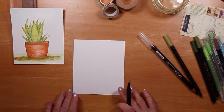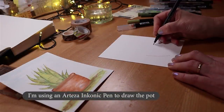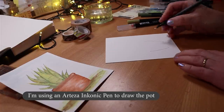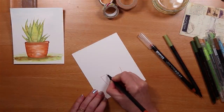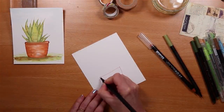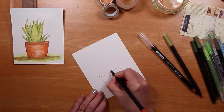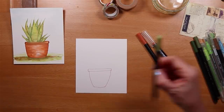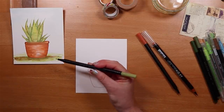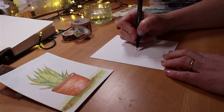I start by drawing the pot using an Inconic pen in a suitable shade of terracotta. My tip for this stage is to think about the proportion of the pot on your piece of paper compared to the space you're leaving on the upper half, so you have plenty of room for the leaves and perhaps a little bit of sky or background beyond that.